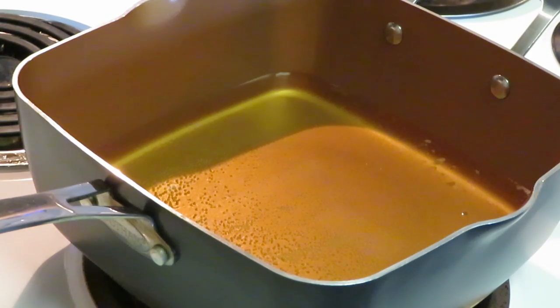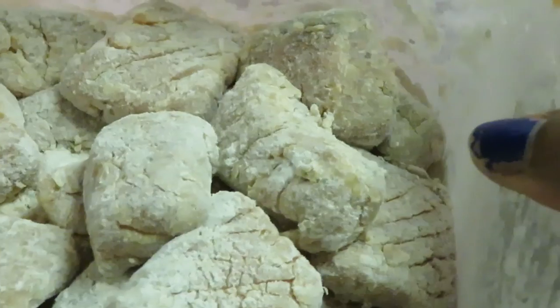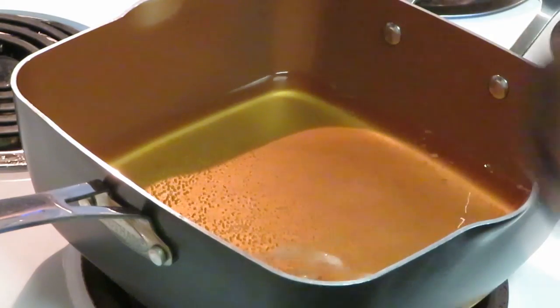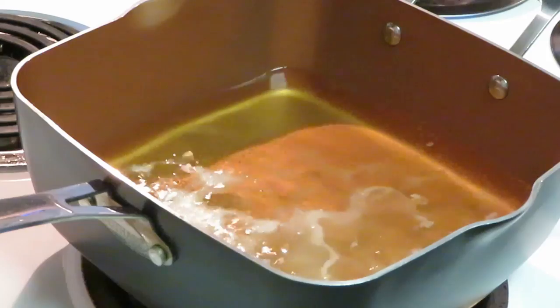This is from Publix — their bourbon filleted salmon. I cut it into chunks and I'm gonna fry it. It's gonna be fried bourbon-flavored salmon chunks, and it's gonna be delicious. As you can see, I've got them all nicely floured — my little chunks, nicely floured and seasoned of course.